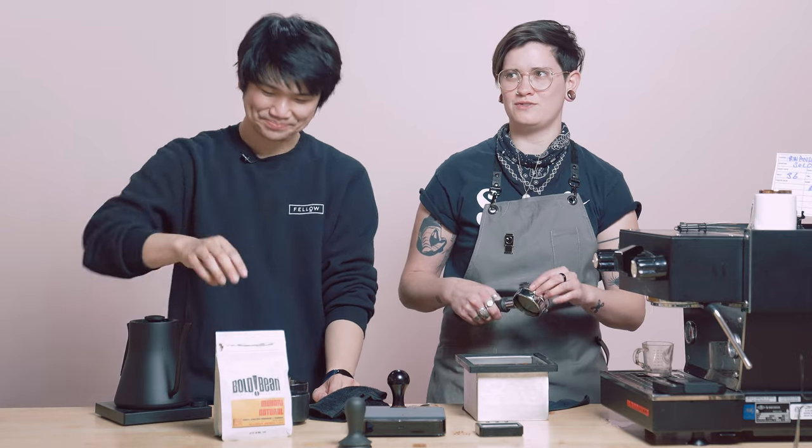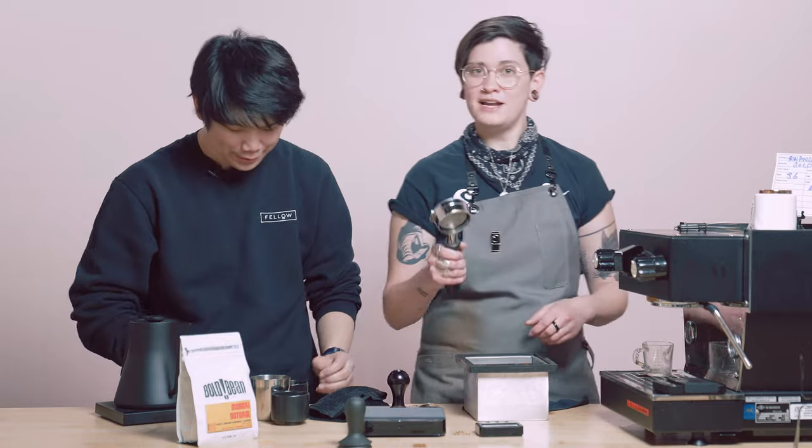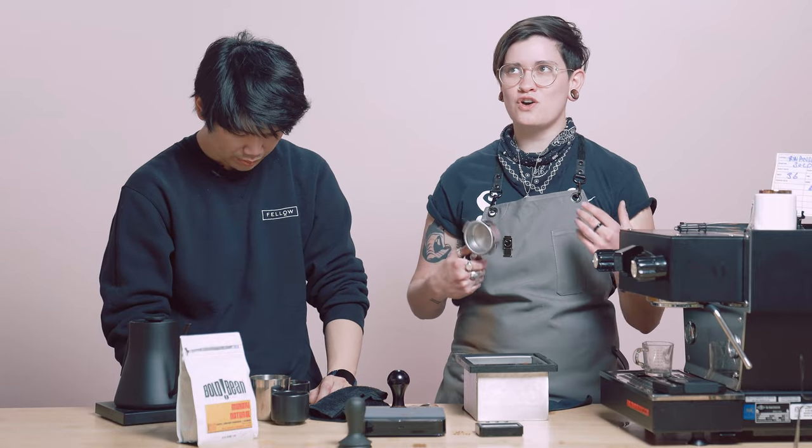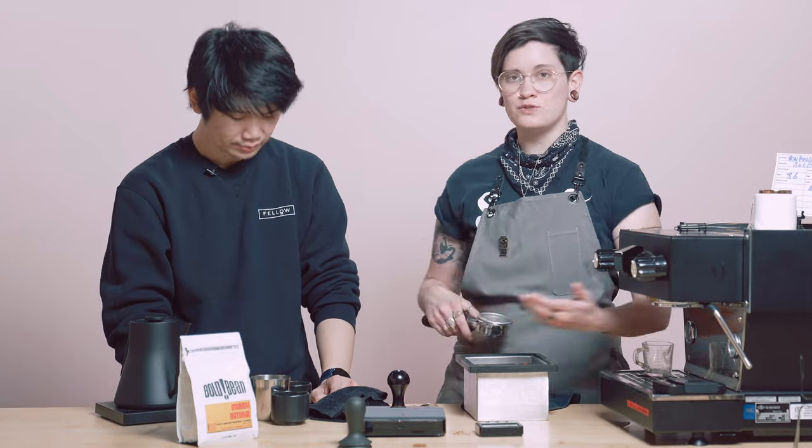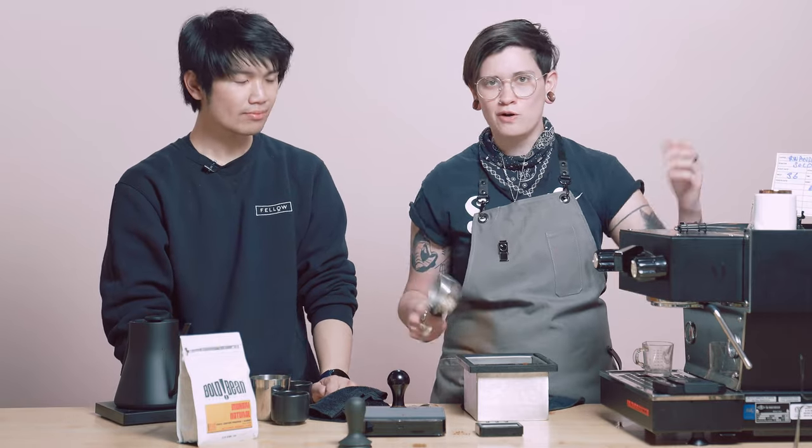I was really afraid when Brian first told me about a turbo shot. My barista brain was like, what do you mean? That just goes to show you that there is so much learning to be done in coffee all the time. There's so much subjectivity and new ways to enjoy coffee — open your minds.